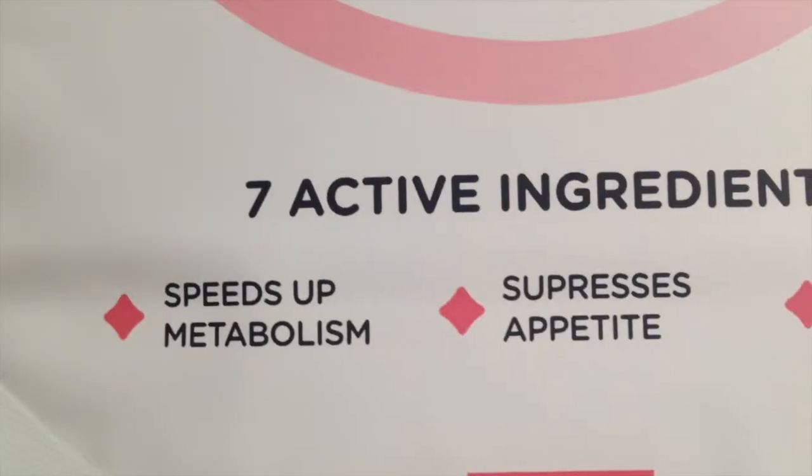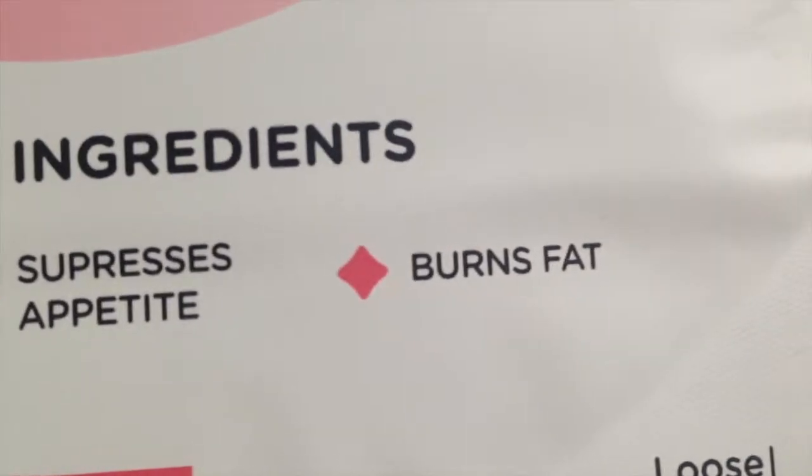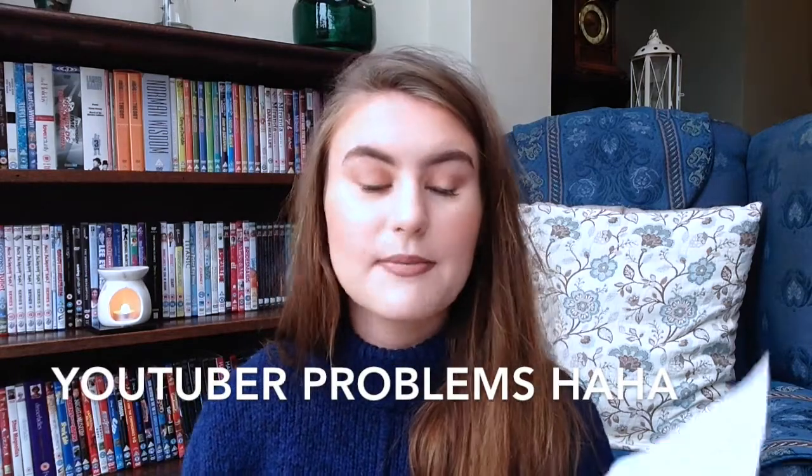The main thing I'm getting when I actually taste it — because I've had this for a few days now — is the peppermint, 100%. That's probably the strongest flavour, and then there are a few other flavours I can't quite identify that tone the peppermint down, but I definitely can't taste the cinnamon and I definitely can't taste the ginger. This one is supposed to speed up your metabolism, suppress your appetite, and burn fat.